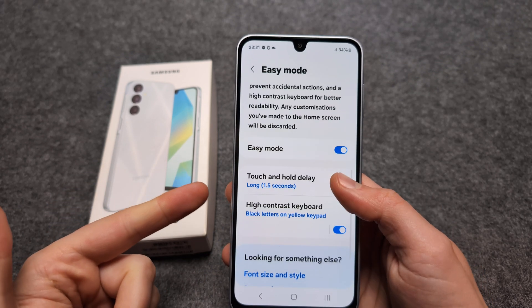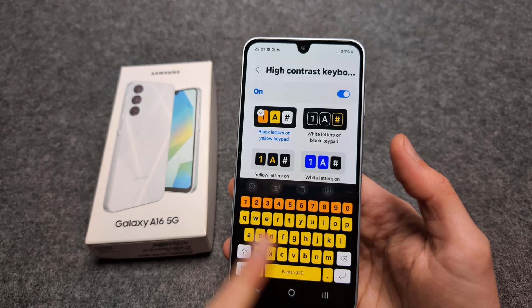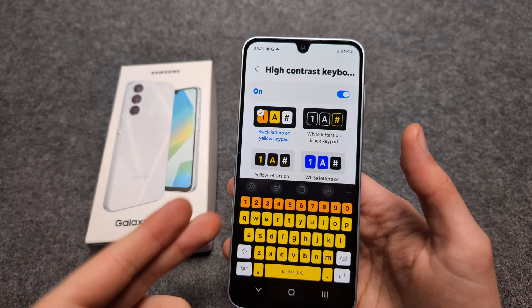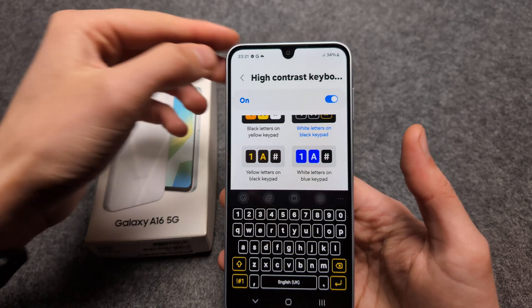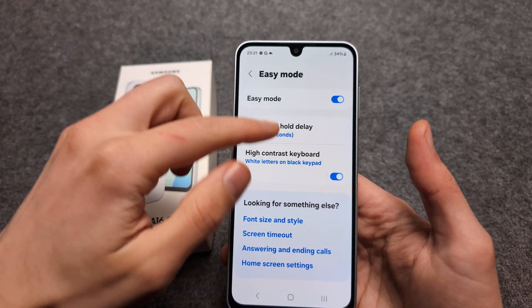You can also adjust various things here — for example, you can change the keyboard type to make it easier to see for someone who has vision problems. You can adjust it just as you need it, depending on what works best.